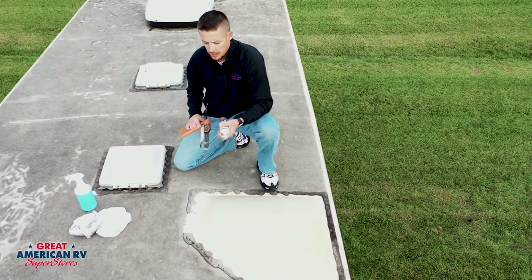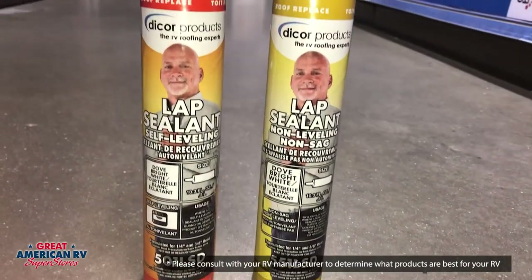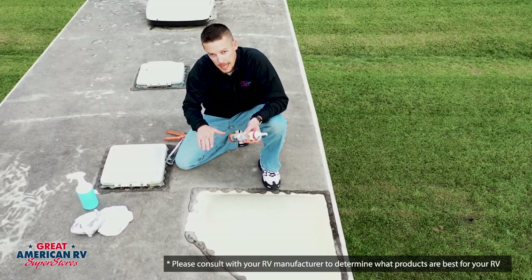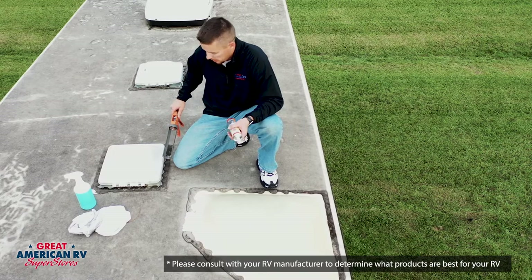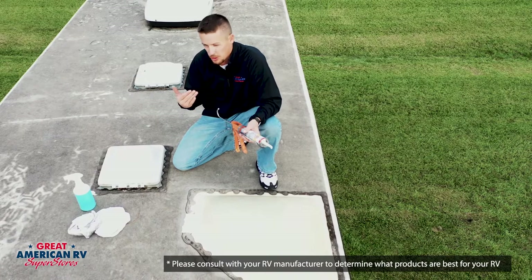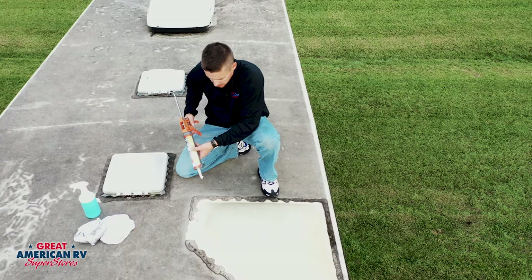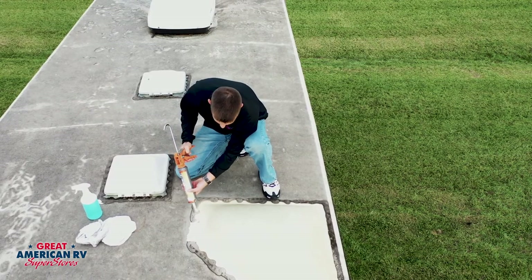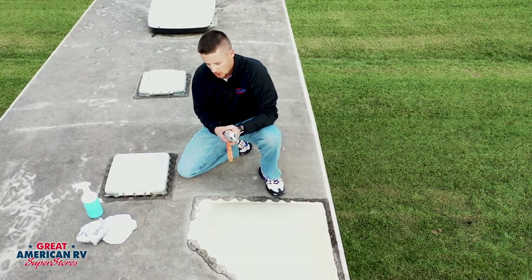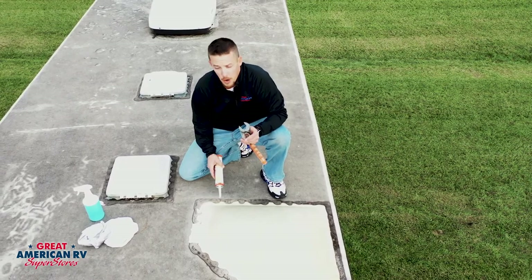What we're using today is Dicor lap sealant — it's self-leveling. As you can see, we have some little edges where the sealant is still raised, but it will eventually start to lay down and flatten out; that's why they call it self-leveling. That's how we reseal. If we were just doing a spot seal over screw heads or small areas like this, just take a little dot of sealant and put it on — boom, move on to the next one. You don't have to use an entire pack of sealant to cover small areas.